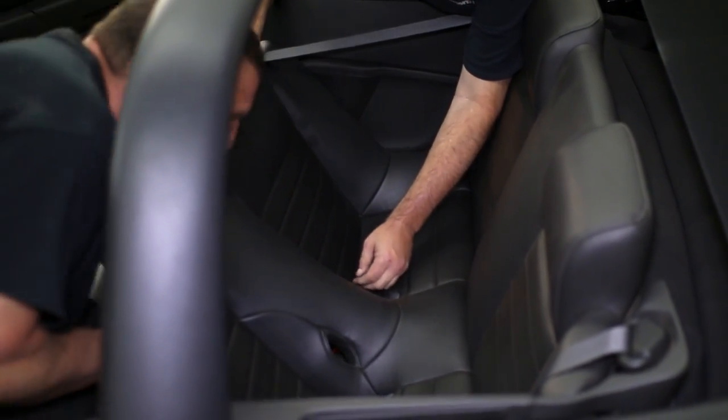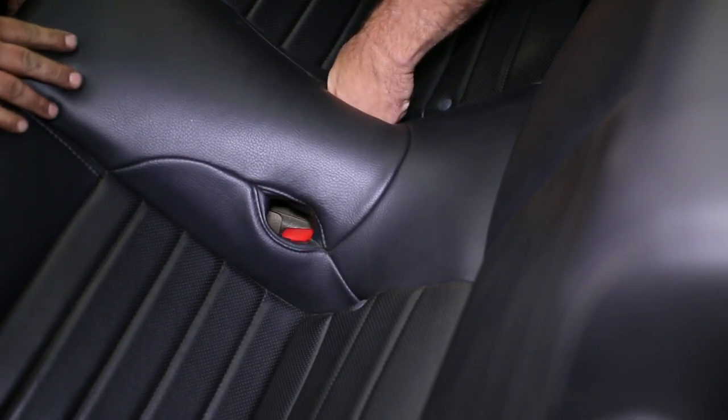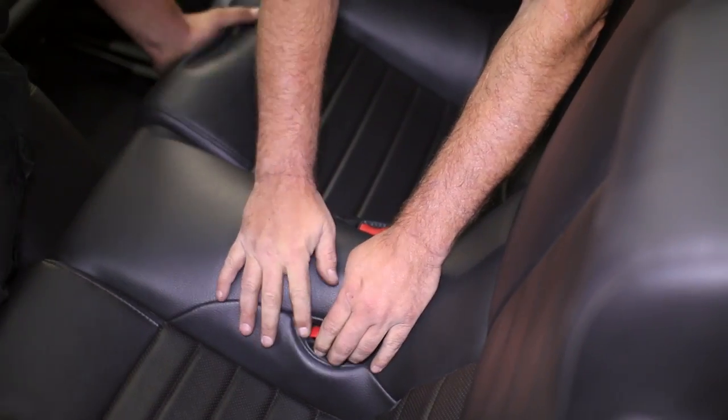Watch the seat belt latches to make sure they are fed through the holes in the seats, then push them down to clip them in.